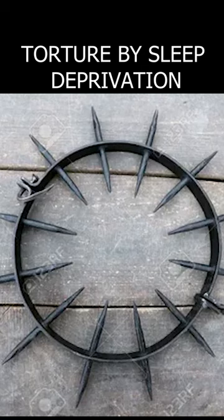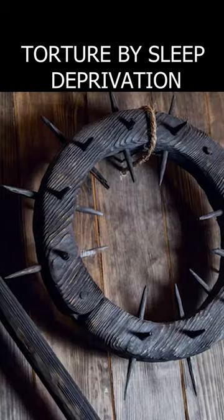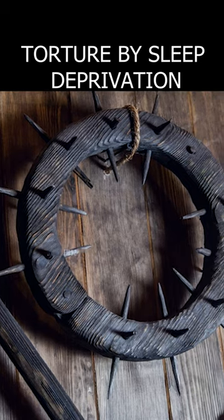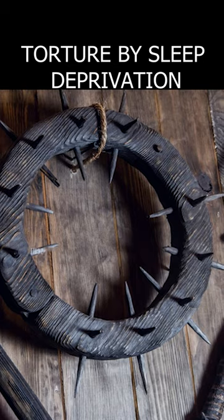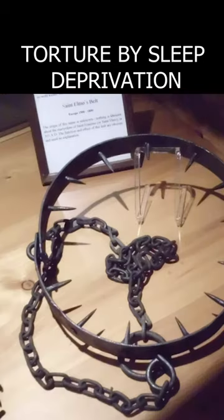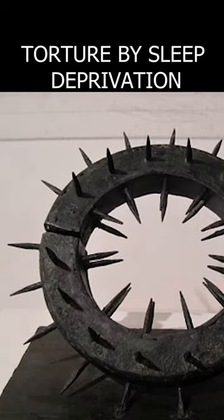The Spanish collar is a device for torture by sleep deprivation. It is a circle with pointed ends facing inwards. Such a collar was unbuttoned, then put on the neck and fixed. The hands were chained together in such a way as to be relatively free, but also so that the person could not reach the collar. They were attached either to an iron belt or to leg irons.